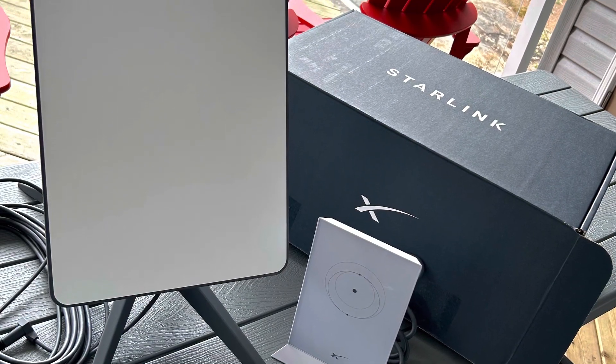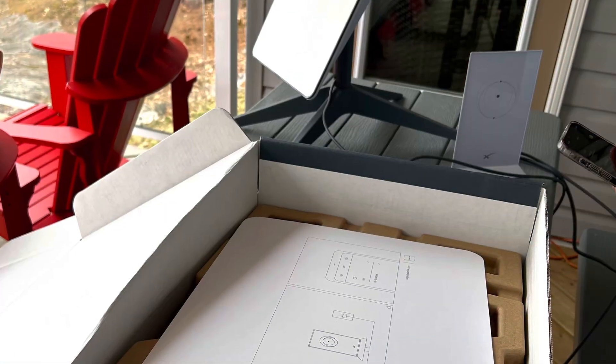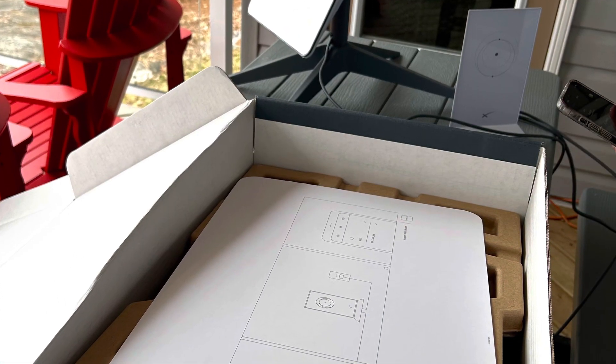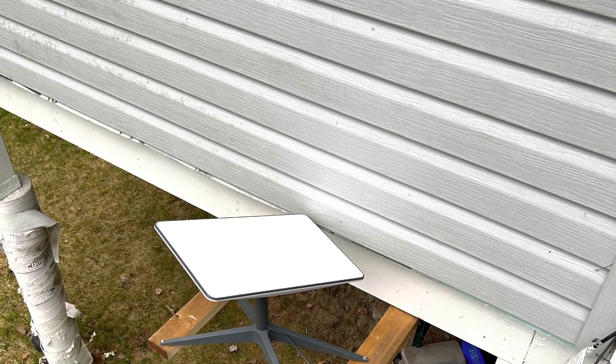Start by opening the box and following the instructions, download the app, put it outside, and plug in. It will find its position by itself and basically face north. And that's all.